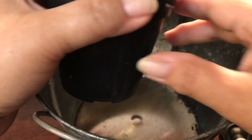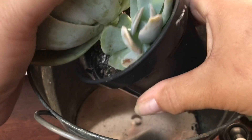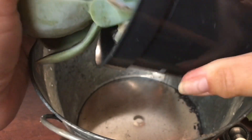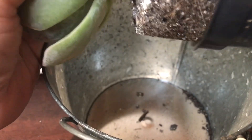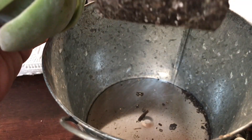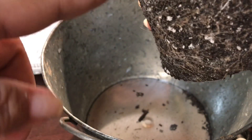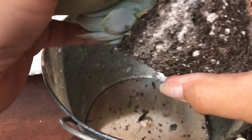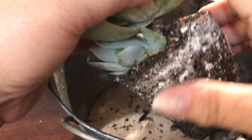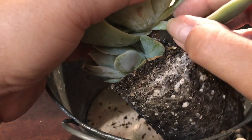I tried it the first time and it didn't work, so what I'm gonna do is actually remove it. This plant is actually root-bound. I'm gonna turn it over and get as close to the end as I can.